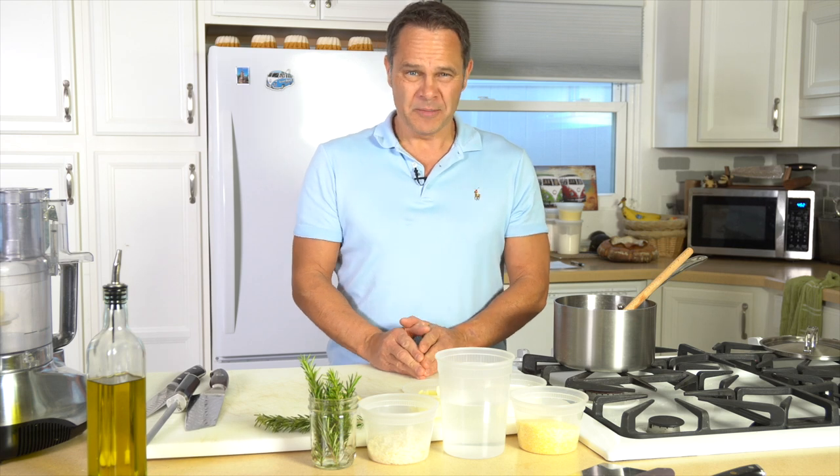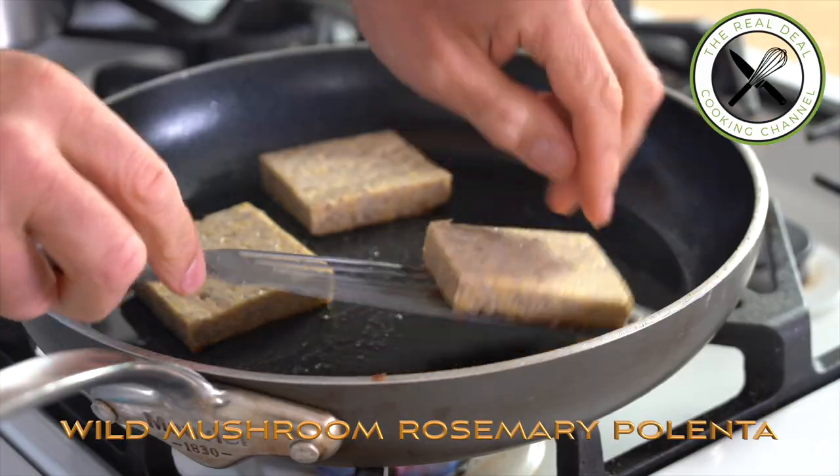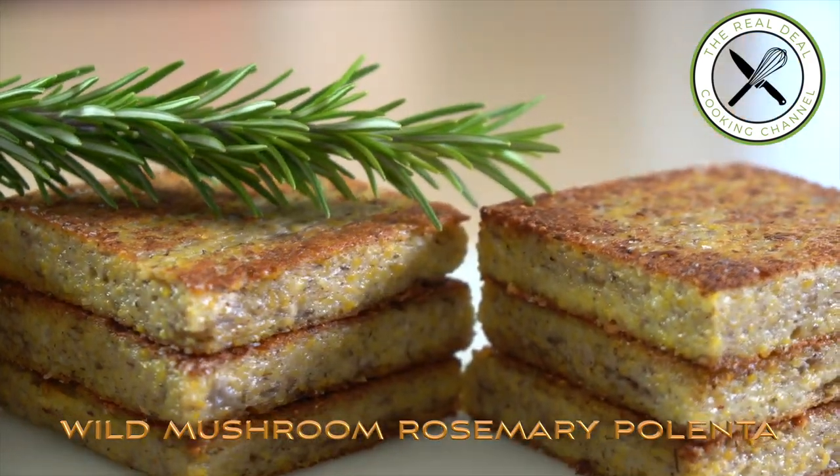Bonjour les amis, I am Bruno Albouz. Welcome to the Real Deal Cooking Channel. Today I'm gonna make something savory: wild mushroom polenta. My mom used to make it so well — it was like my favorite dish. In addition to that, it's easy.